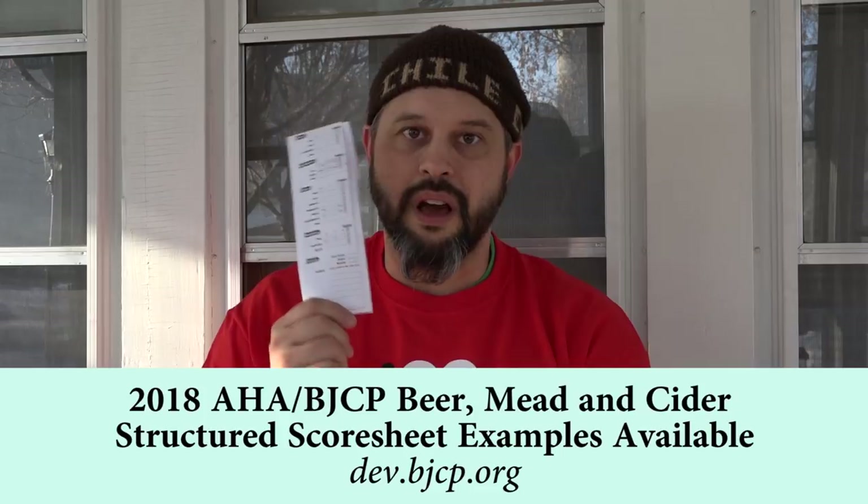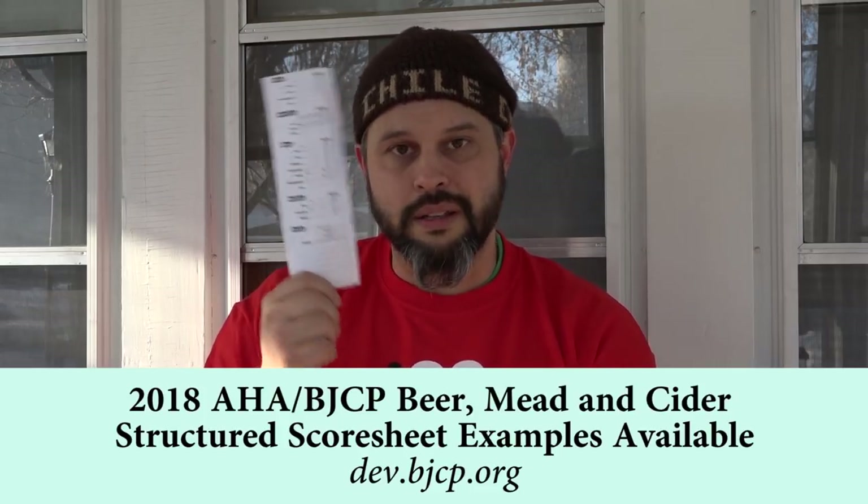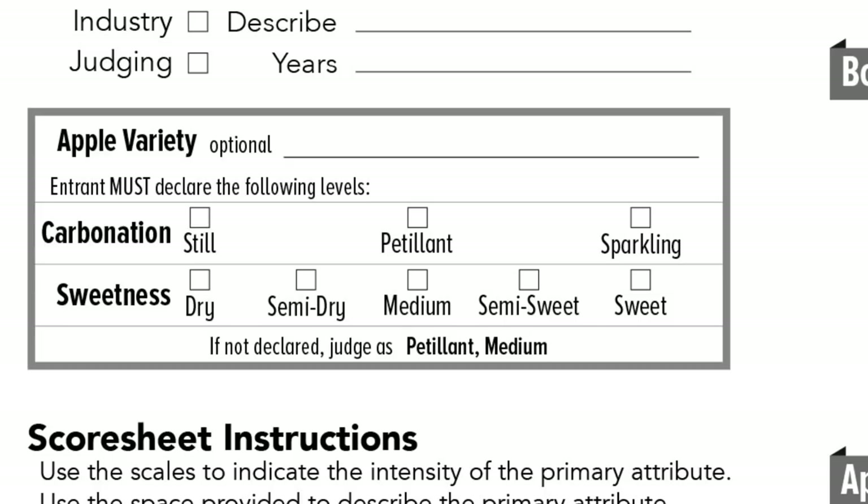There are a whole lot of instructions, but again when you pick this sucker up — beer, mead, or cider — I want you completely thinking about the slider section right here. You bang this out in less than a minute, then you go back and talk all about it.